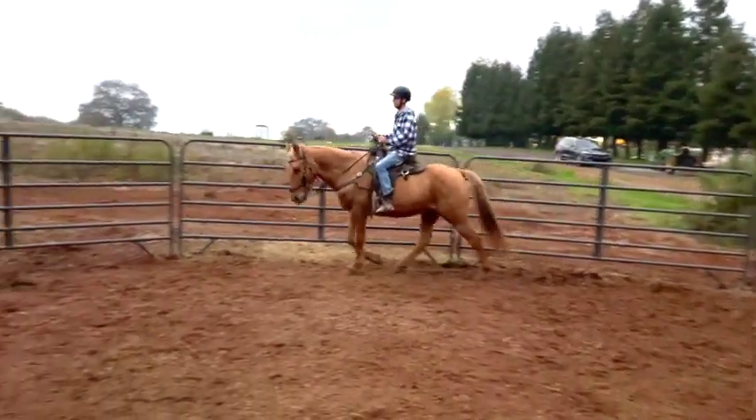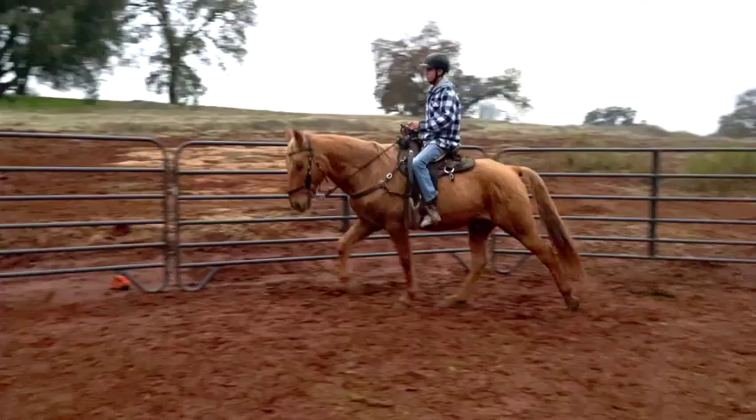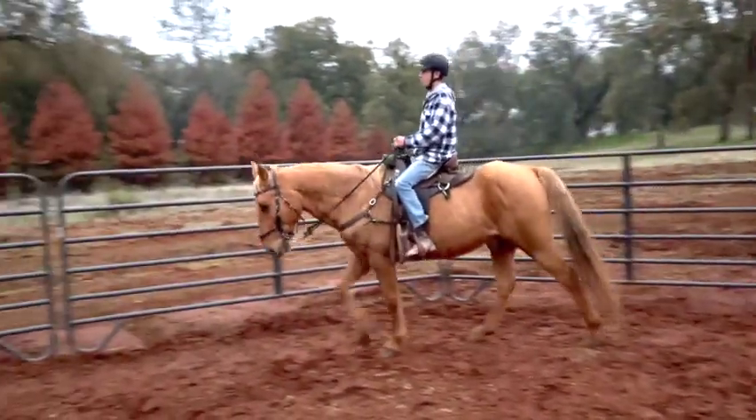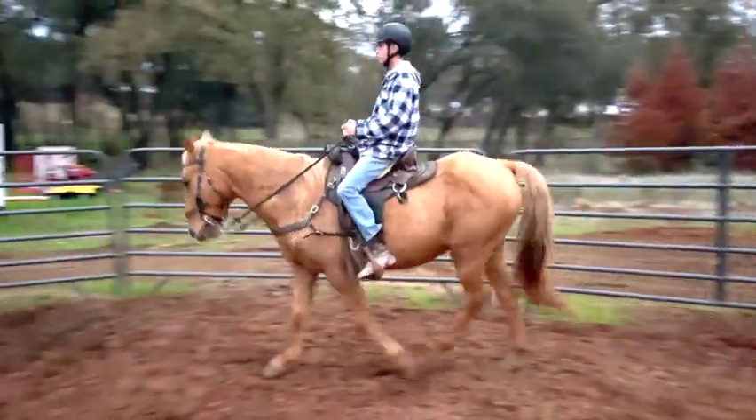Keep going. Good job. Good — so that's your flat walk. Just keep going around, keep trying to maintain that same speed.